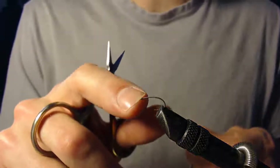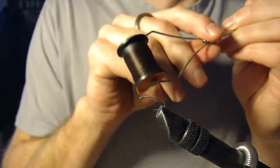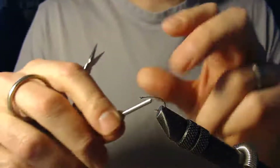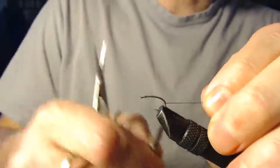I'm going to start off with a size 12 curved hook and I'm going to be using some olive thread. We're going to get the thread on the hook, starting in the front, and wind that thread to the back of the hook where it really starts to curve.